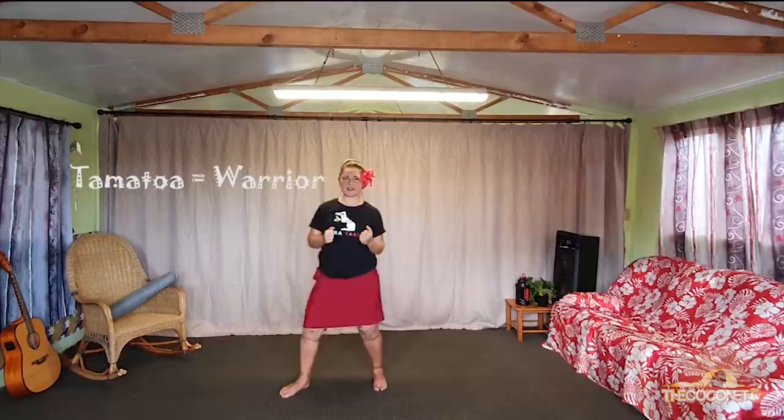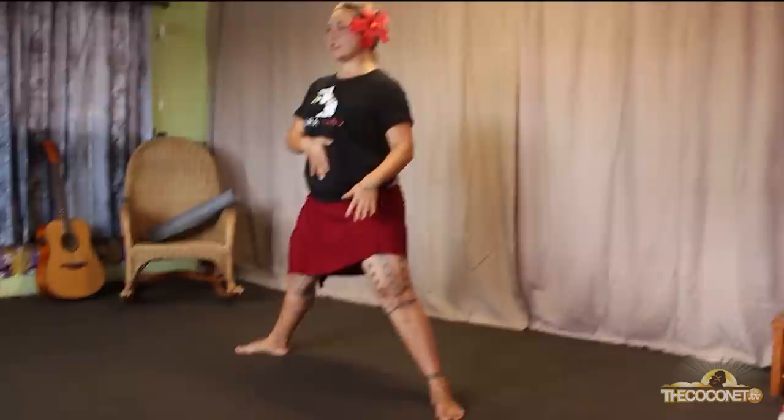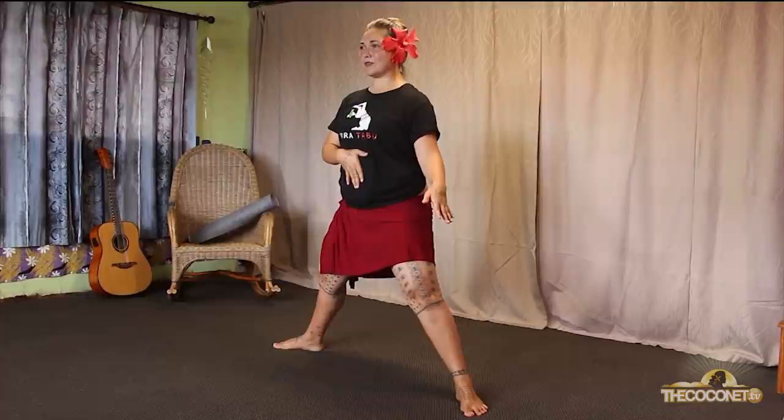The second one is a movement — we're going to go into our Tamatoa stance, or warrior stance, which is wide legs, nice and wide. Knees and feet pointing in the same direction, so don't point your feet differently from your knees — keep them nice and aligned. Your center of gravity, which is your kuke, goes straight down and straight back up again. Really dig your feet into the ground and then out. That's going to help ground you a little bit.